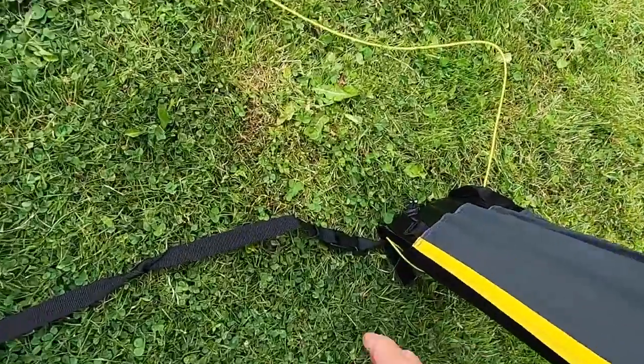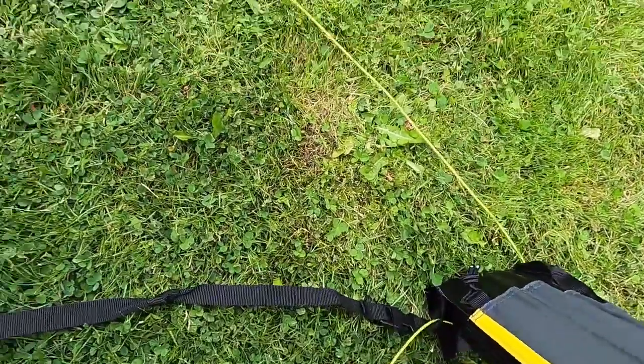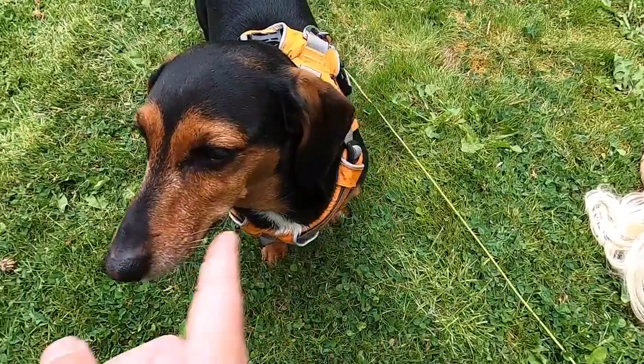This is a tent, sir! Yeah, and we have to untangle the bloody dog again. Pain in the arse. You just tangle everything up.